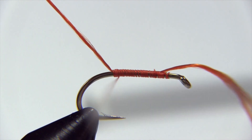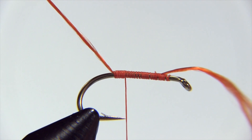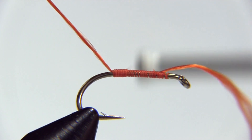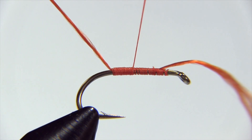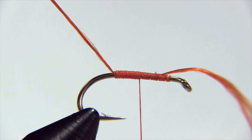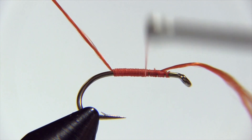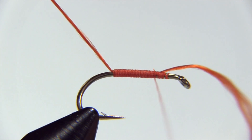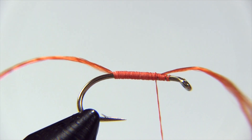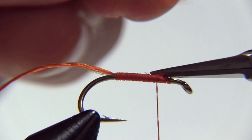Now I'm going to wind back carefully. The reason I'm keeping the thread wraps close together is I want a nice smooth floss body. If I was to just be in a hurry and whip it back any old fashion, I'd end up with some nasty looking gaps which would show up when I wind up my floss body. If we're in a hurry we can do this quickly and it won't look that neat, but it will still catch fish. And I'll trim off that tag.